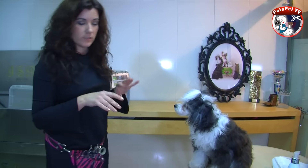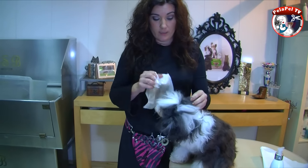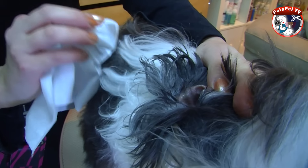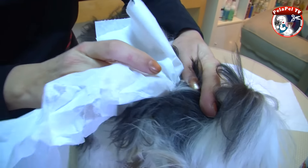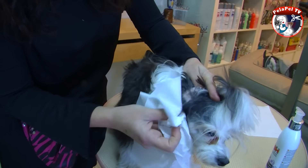Bueno, no quiere sacudirse, no pasa nada. Vamos a retirar el exceso de gel de los oídos. Como veis, ha soltado un poco, el oído está limpio pero hay que mantenerlo. Se retira para que esté seco, no quede humedad. Si no, lo va a absorber el pelo y la piel, y no mancha.